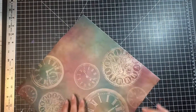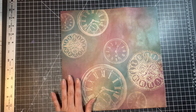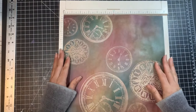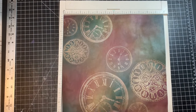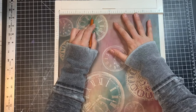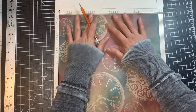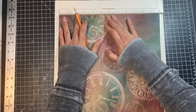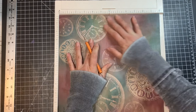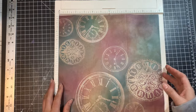Take the piece of paper you want to start with and grab your scoreboard. We're going to make scores to divide this into thirds. Since this is 12 inches wide, I'm going to make a score at four inches and then another score at eight inches, which will give us our three sections to start with. I'll hold it tight since my paper is a little bumpy from the technique on the back.